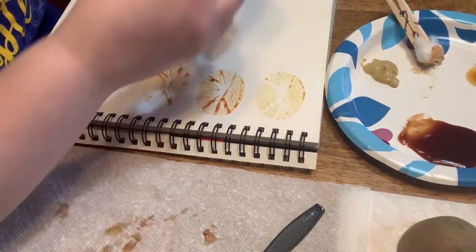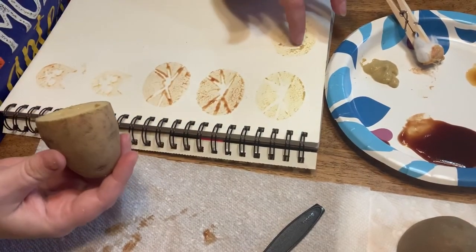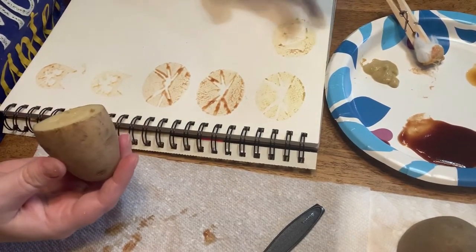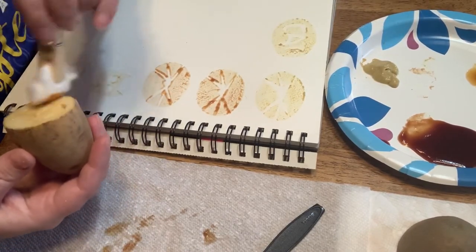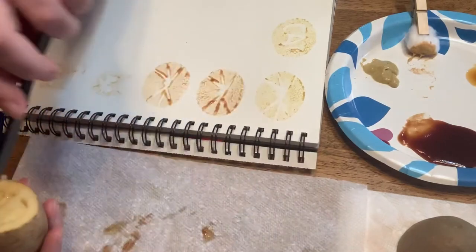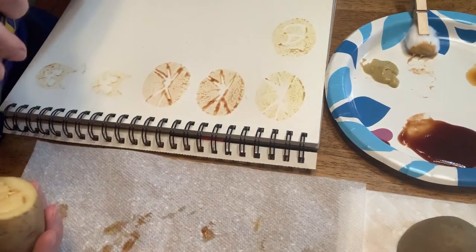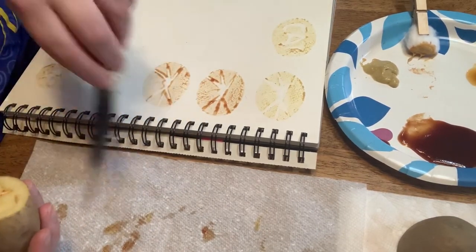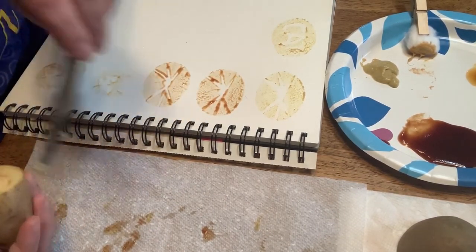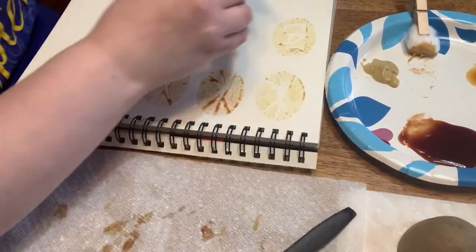Okay, here's my cat word stamp. Oh, my T didn't come out. Let's try that one again.